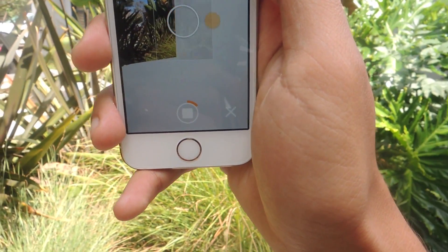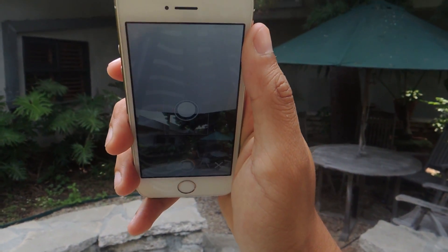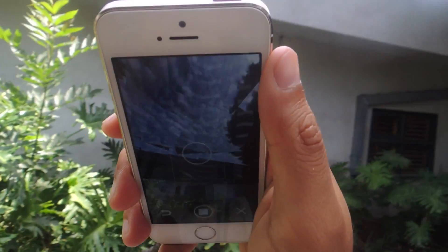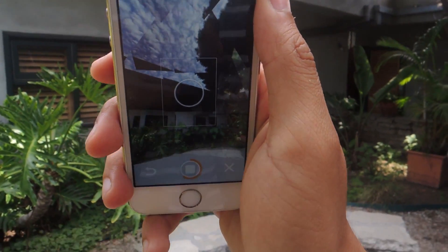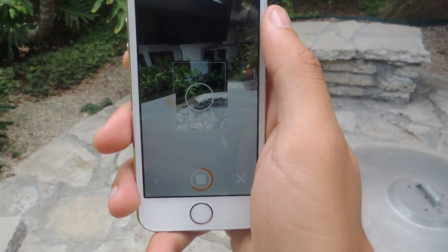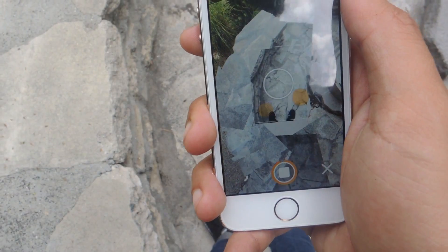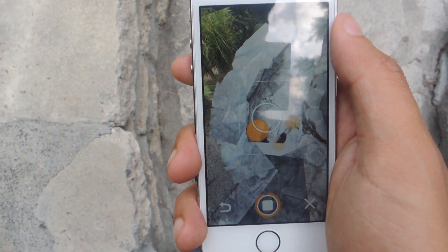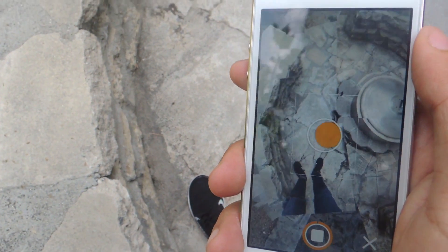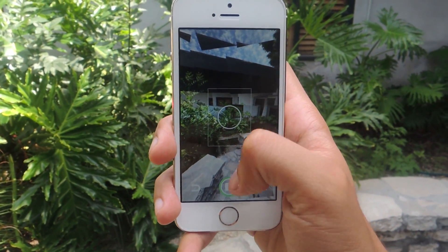I'm going to keep going around in a circle filling it out. Now the next thing you want to do is tilt up and shoot the top sphere. Once you're done with the top sphere, do the bottom of it. When it's all done, it should turn green — just press stop.